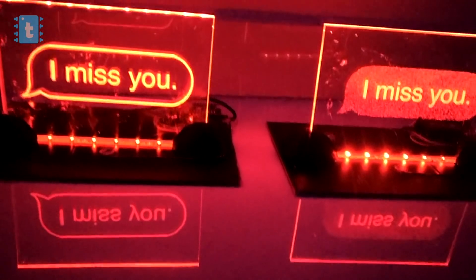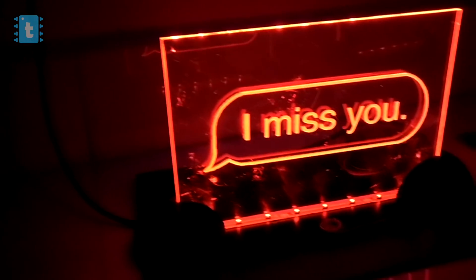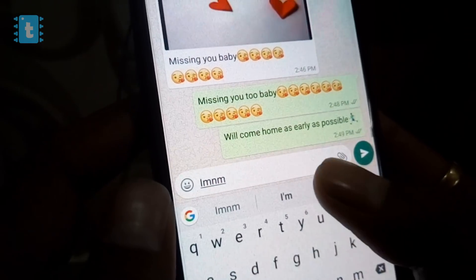Presenting the Internet of Things message lamps. These are not just ordinary lamps — these are connected lamps which are always connected with each other, even if they are in different countries.